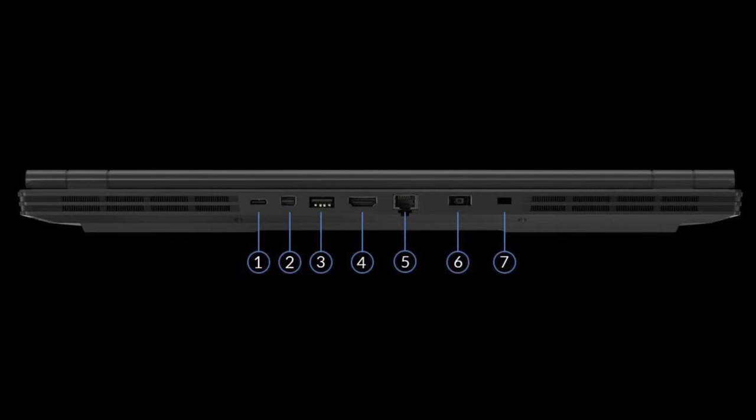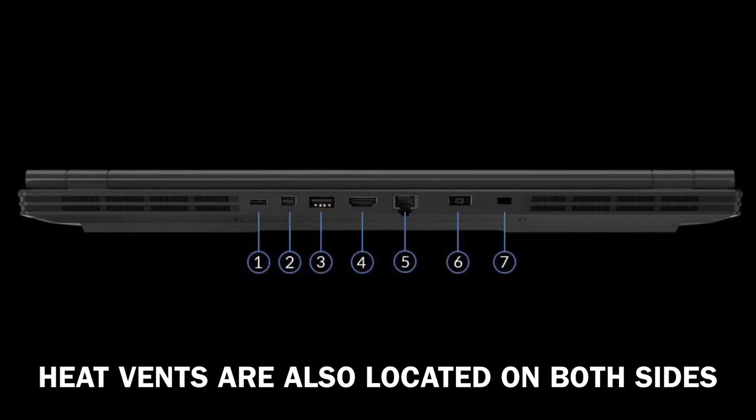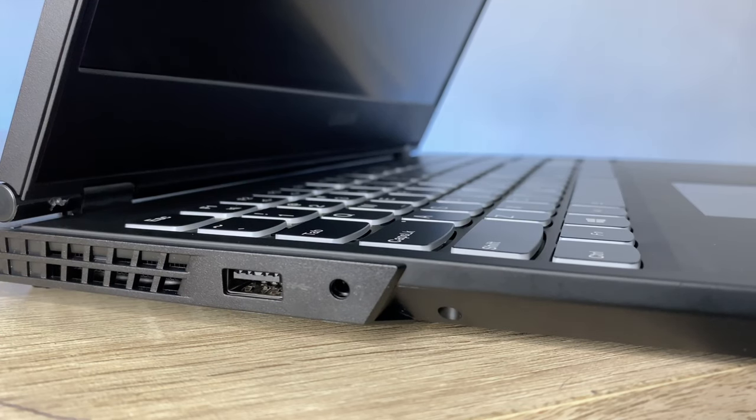The Y540 also features an array of ports, and thanks to Lenovo for putting the majority of ports at the back — I think that's more convenient. At the back you can see the USB-C port, Mini DisplayPort, USB 3.1, HDMI, Ethernet, AC adapter, and the Kensington lock slot. On the right side there are heat vents, a USB 3.1 port, and LED indicators. On the left side there are heat vents, a USB 3.1 port, and a 3.5mm headphone/mic combo port.